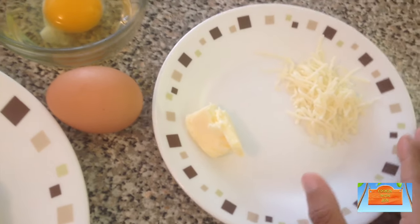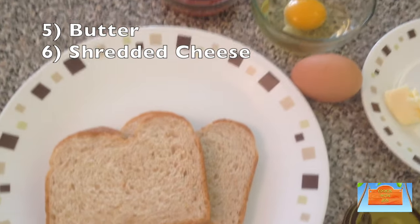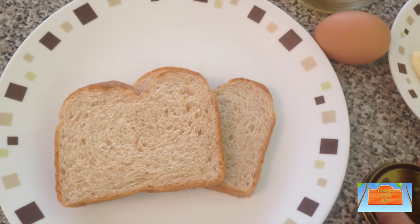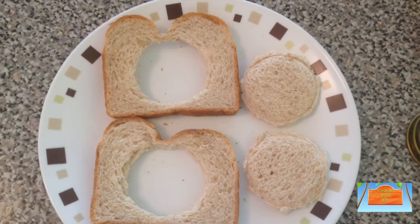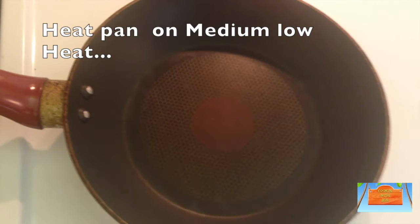You'll need some butter for the cooking part, and some cheese if you prefer. It's not in the video, but you'll also need some salt and pepper to taste. Then just cut out your bread and set it aside.